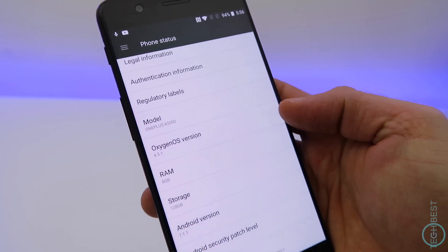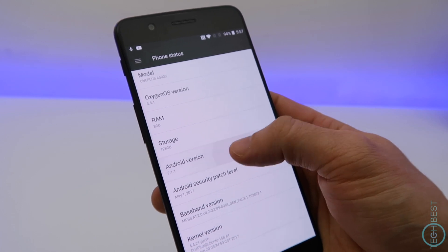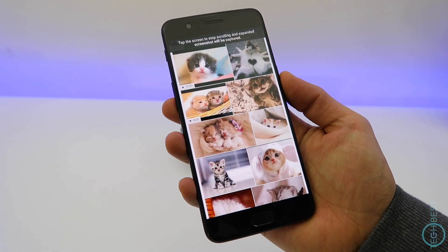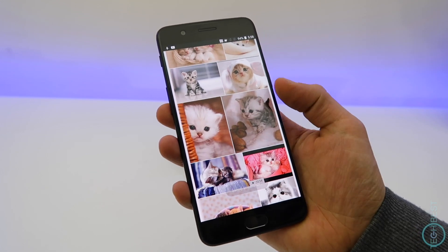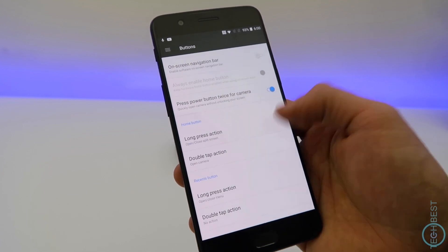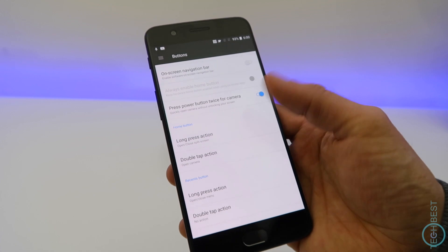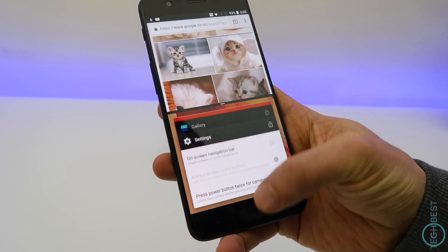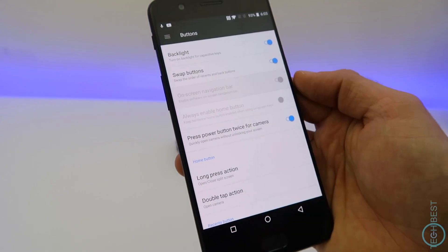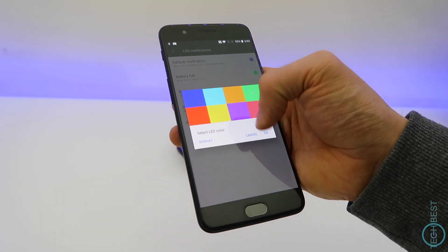It's running OxygenOS on top of Android 7.1.1, which delivers a fairly stock Android experience with some really useful additions. For example, scrolling screen capture allows you to take full-length web page screenshots. You can also program the capacitive buttons to do different tasks — mapping an additional two tasks to each button. For example, you could set double tapping the home button to launch the camera, or a long press to bring up split screen mode. You can enable on-screen buttons if you prefer, and you can customize the notification LED with different colors for different notifications.